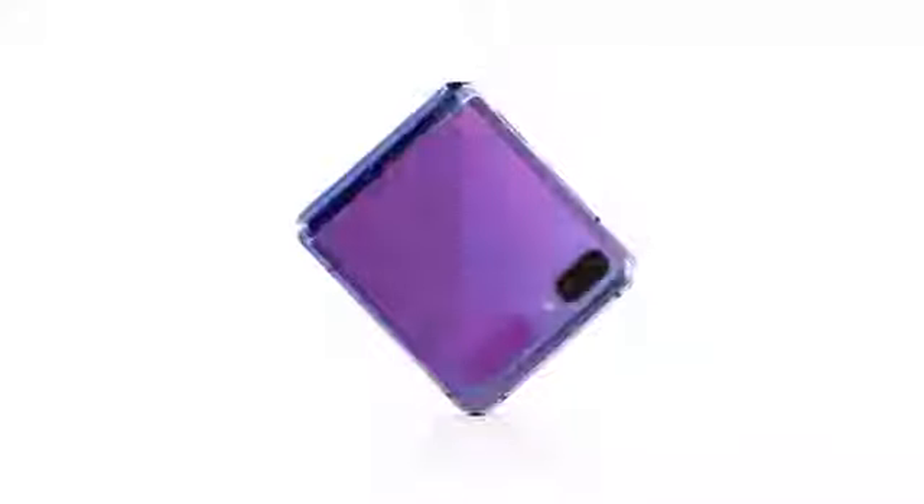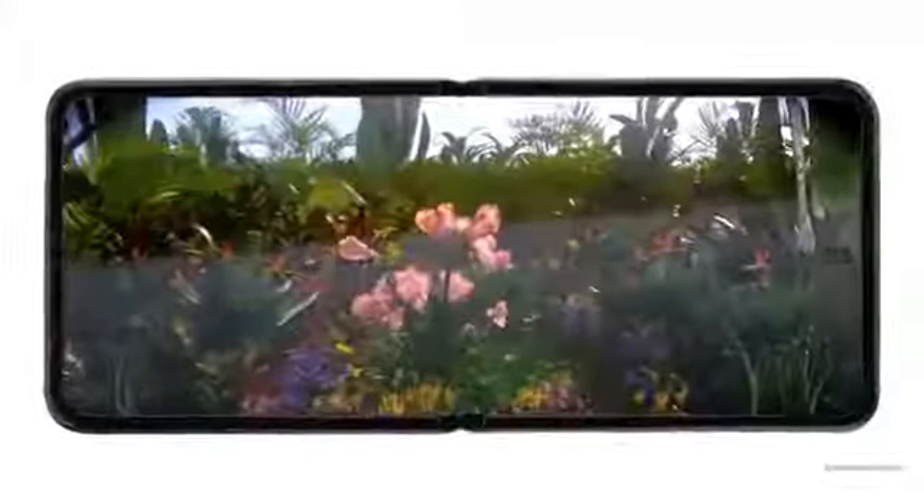Lay your eyes on the beautiful Galaxy Z Flip. Surprisingly compact, it easily fits into your palm and pocket. Watch how it unfolds to reveal a truly cinematic experience with the large Infinity Flex display.